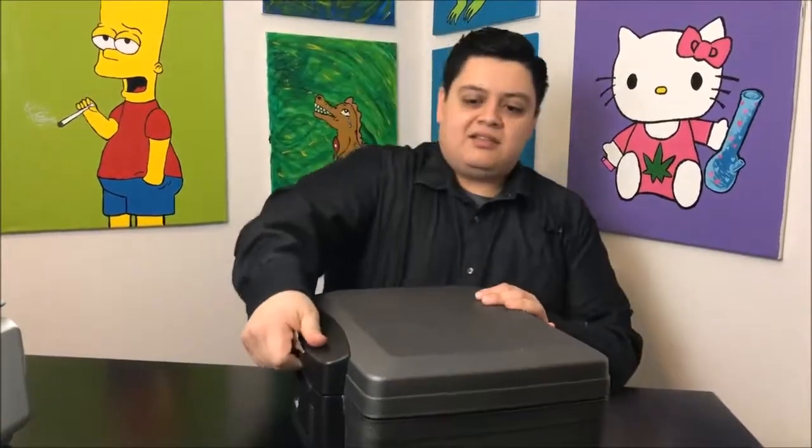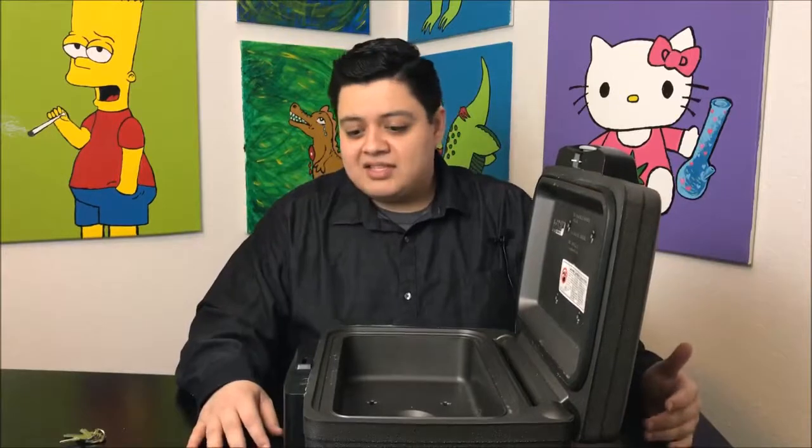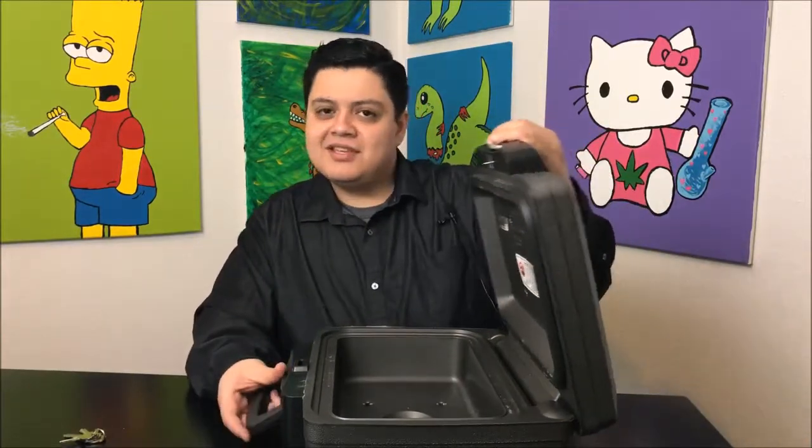And that's it — you can't get in, you can't get out. It's locked. Super easy to work with. I've had this thing for a year and they really last. I don't take care of things very well, I chuck things around.